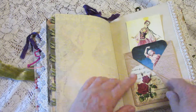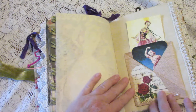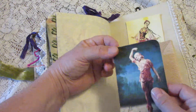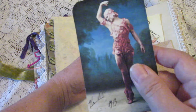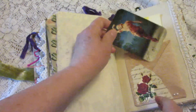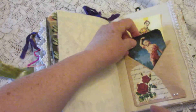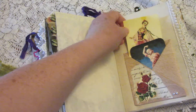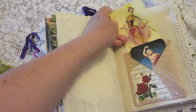Here's another one of those fold-out pockets I demonstrated earlier, with a dancer — I believe it's Nijinsky, something like that. He was popular back in the day, and an artist's rendering of another dancer.